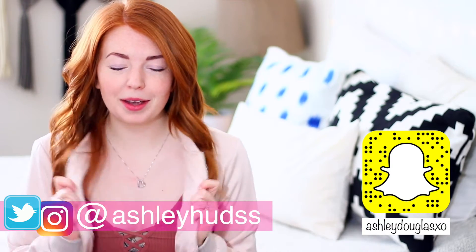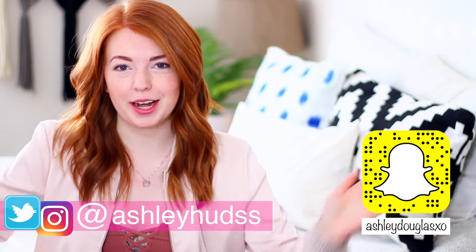Hey guys, what is up? It's Ashley. For today's video, I am wearing pink because it is a Valentine's video and I am super excited about it.